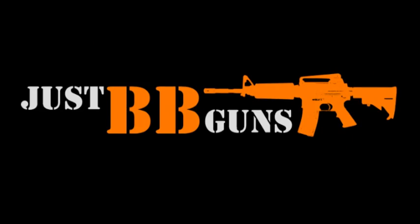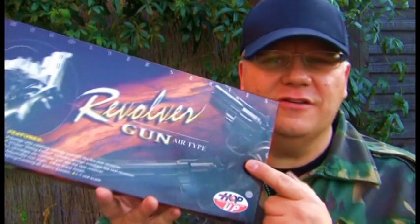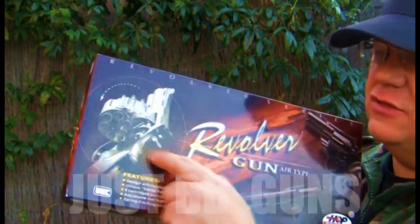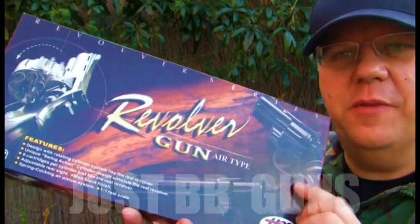Ladies and gentlemen, we interrupt this program to bring you important news. These are great — these are spring revolvers, basically a six-shooter revolver but spring-powered.